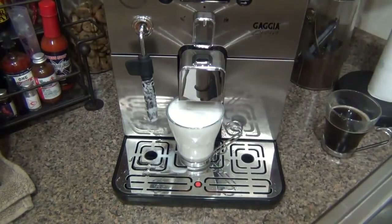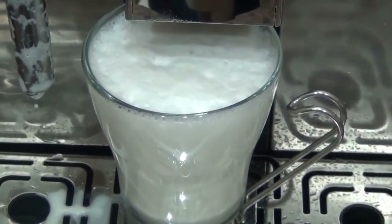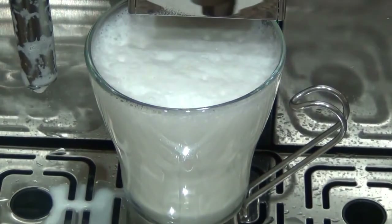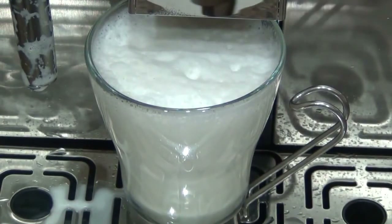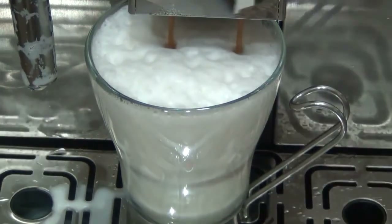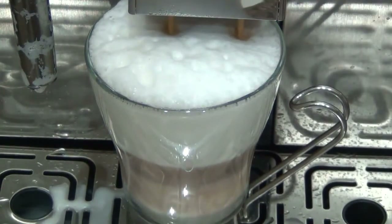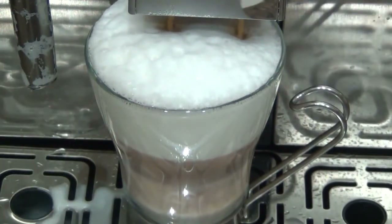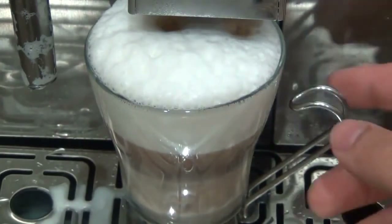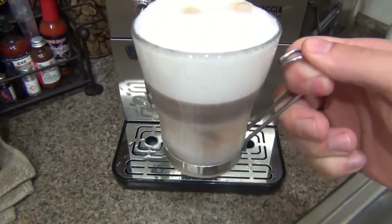I want to leave the tip just underneath the surface of the milk to create air — you can see it rising in volume. Once it reaches the top, I bring the wand all the way in to raise the heat without creating more volume. Then I put my cup in front of the machine and brew a shot of espresso — same thing, three beans. And that is a perfect cup of cappuccino.